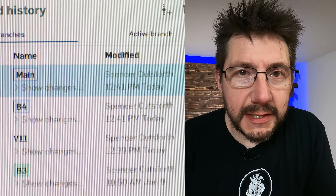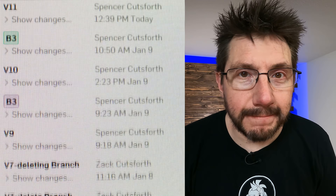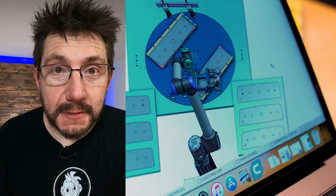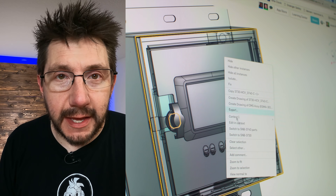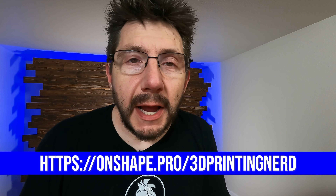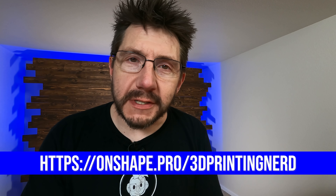Onshape is a cloud-based CAD platform that allows businesses to build their products — companies such as Formlabs and Trek. It's browser-based, meaning it doesn't care what operating system you're running. Think of it like Google Docs: one document shared amongst a team collaborating at the same time. Team members from around the world can collaborate on the same project on nearly any device, including Android and iOS. Try Onshape for free at Onshape.pro forward slash 3D printing nerd.